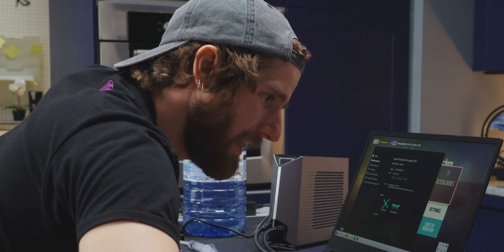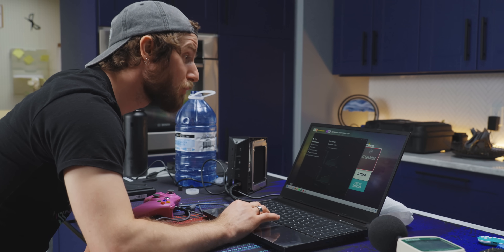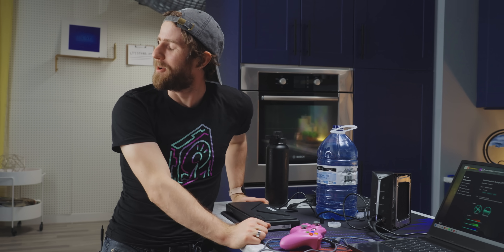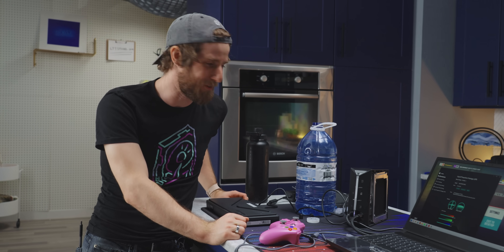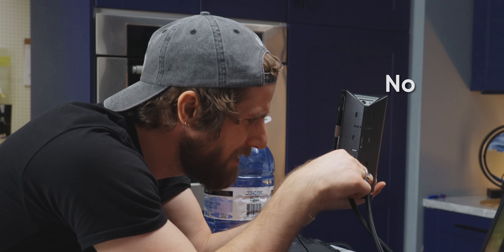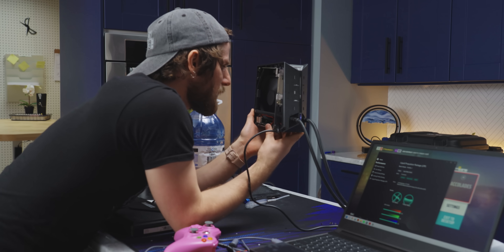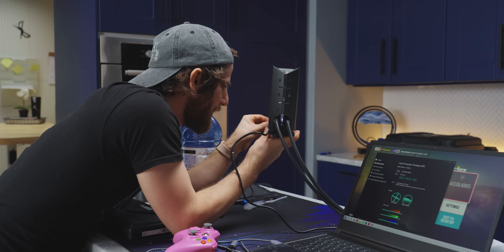We can monitor the fan, but can we control the fan? Not that I can see. What a letdown. I am so disappointed — with the complexity of this board, it seems like it should be able to handle fan control.